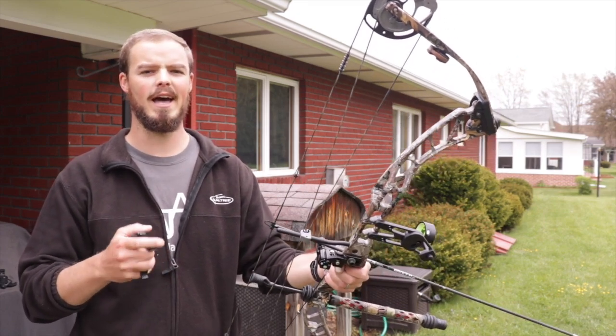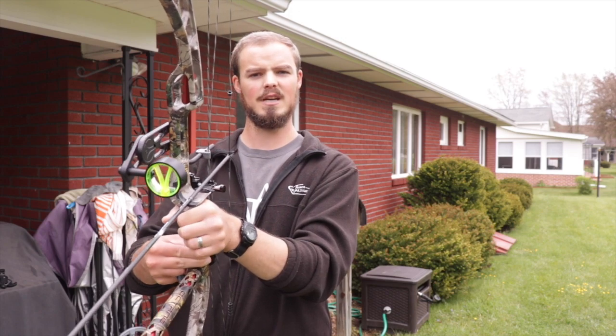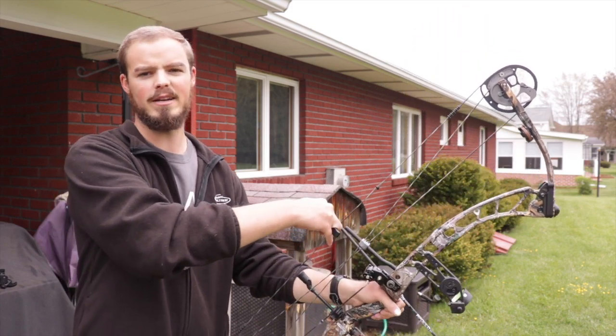Now we're going to do the opposite — add knuckle side pressure, or what I like to call ring finger pressure, on this side of the bow. That causes the bow to be torqued to the right, my sight to track a little bit to the right, and we'll see what kind of impact it has on the target.